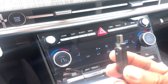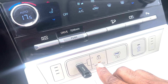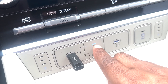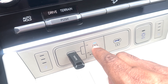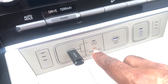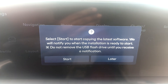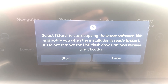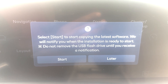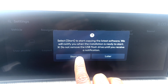Now I'm going to put the USB pen drive into this specific port. Make sure the orange light indicator shows here. If you use this other port, that one is only for charging your phone or similar purposes. Use this specific port for the software update. Soon after inserting, you will see on the screen: 'To start copying the latest software, we will notify you when the installation is ready to start. Do not remove the USB flash drive until you receive a notification.'